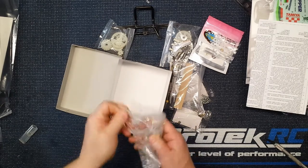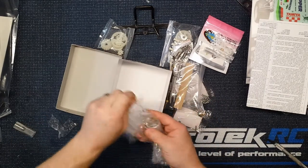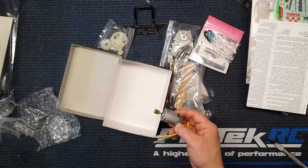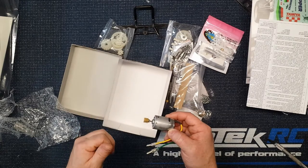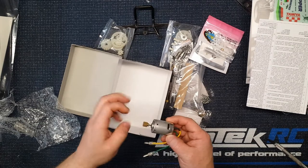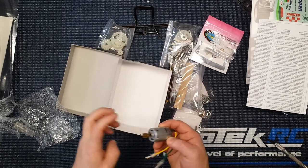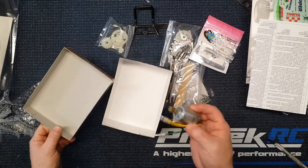Now we have the biggest difference between the Hornet kit and the Grasshopper kit, other than the body and tires — the small 380-size motor. I have gone ahead and ordered a 540 sport tune motor that I'll probably stick in it, but for right now I'm going to build it with this and take it out on the maiden run. I'm seeing that I have to buy a pinion gear because I didn't think about that, so we'll be sticking with this motor for sure since I don't have the gear I need.